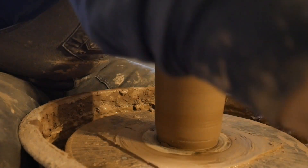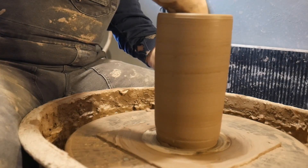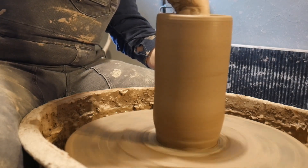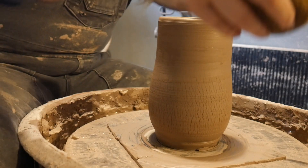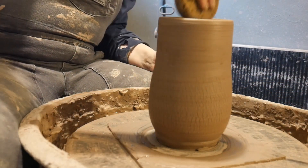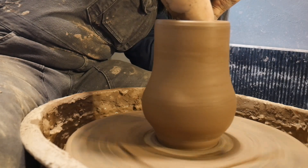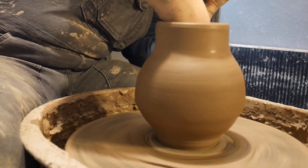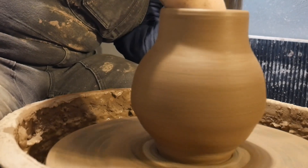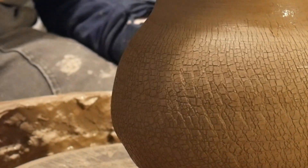I'm more comfortable using the sponge, so I'm just going to go ahead and start pushing out from the bottom. Adding a little more water to the inside. Oh, starting to see some cracking! I've got some pretty decent cracking here — I don't know if you can see that too well on the camera. Let's just keep bellying this out a bit.